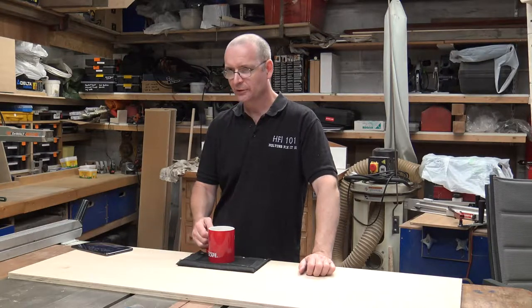Good morning and welcome to Horton's Fix It 101. Can I have a Mirka?